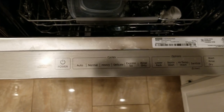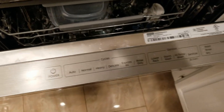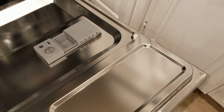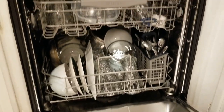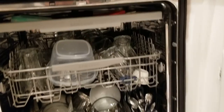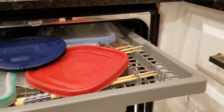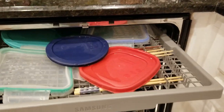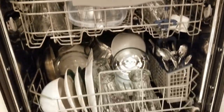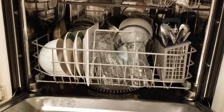Another feature that dishwashers are going for now is three different racks. You've got the top rack, which is basically for utensils and other stuff that won't fit on the lower racks. You've got the middle rack, and also the bottom rack, which is for taller items like your pots and pans.